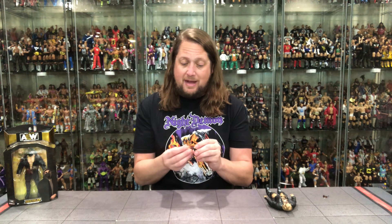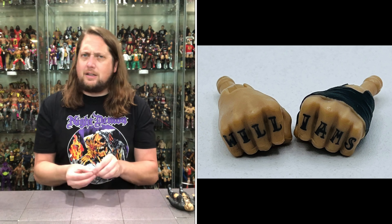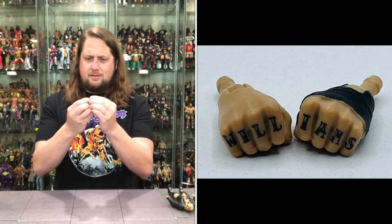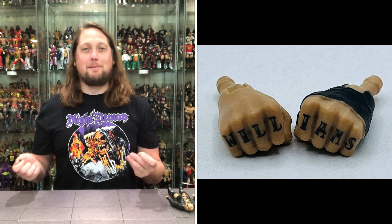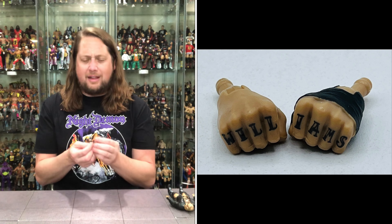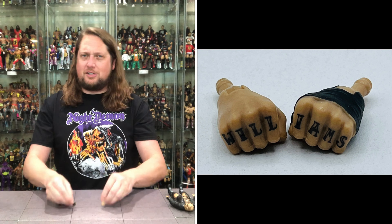And then the fist — I was talking about that. What's it say? He's got some lettering on his fists. What message is he trying to send us? It says... Williams! He's got his name on his knuckles there — it spells out Williams across both fists. And then it does say 'Established 1977.' A beautiful year in '77.